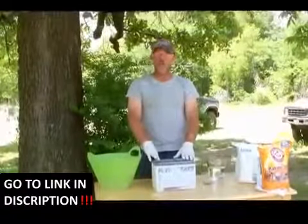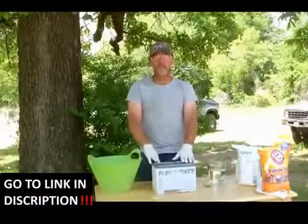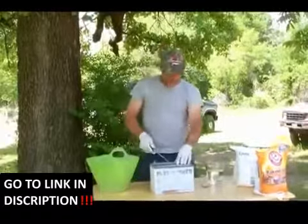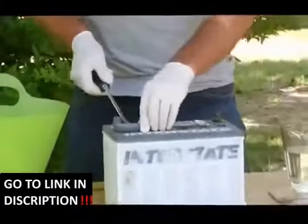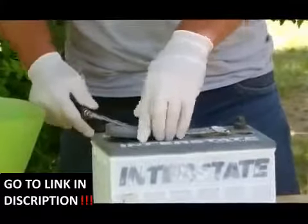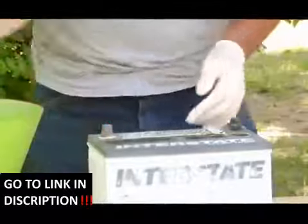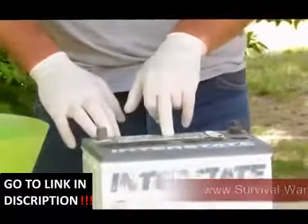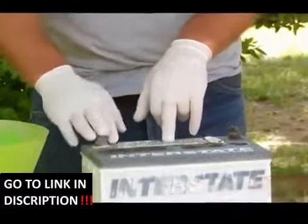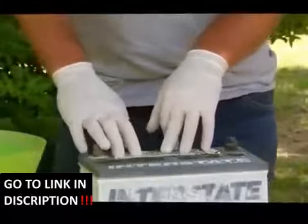and it's not holding a charge, 99% of the time this is going to work and it's not going to hurt your battery. The first thing you do is pop your caps off. If you have a sealed battery, you're going to have to pull the plugs. Check your acid levels and make sure they're full. If they are full but it's not holding a charge, you're going to have to remove the acid.